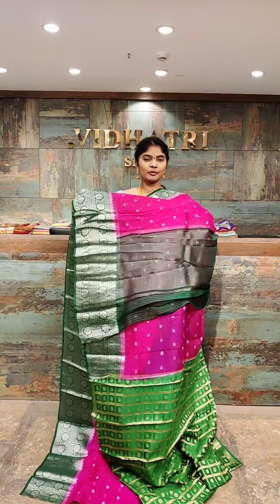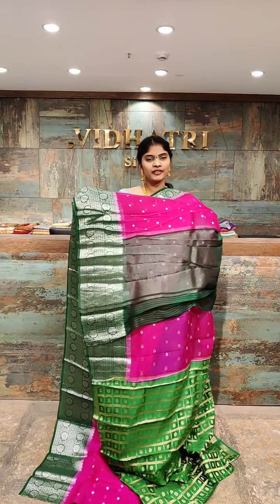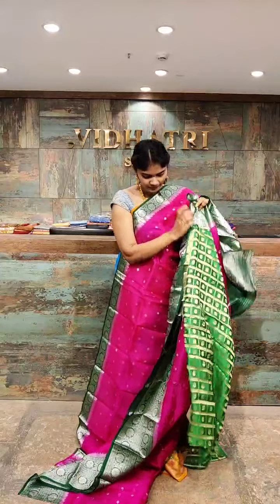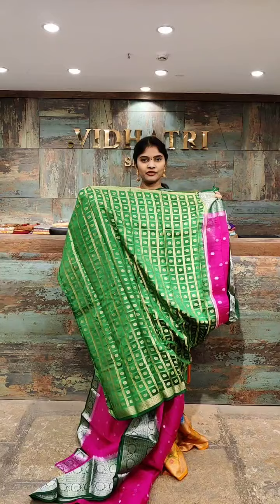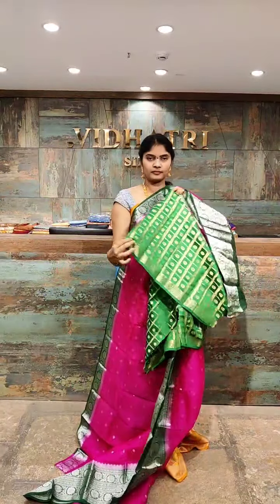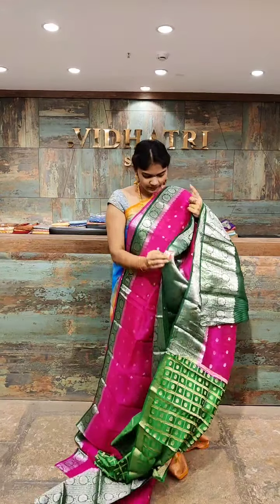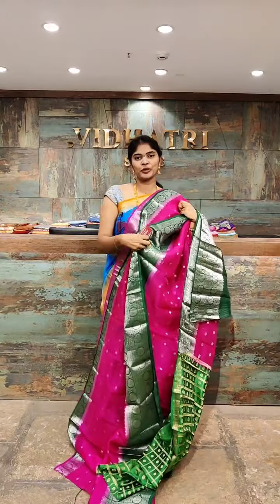Coming to the pallu — we have a contrast color combination that is green color with straight lines and zari work. The blouse has complete straight lines with small booties. The saree price is 7,499 rupees only.